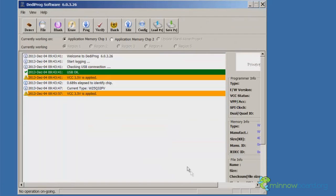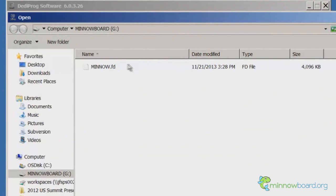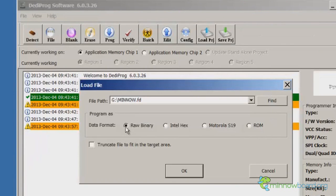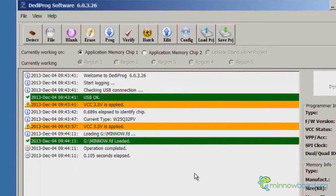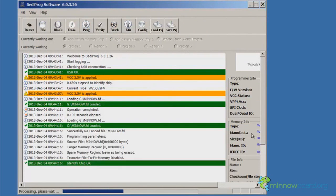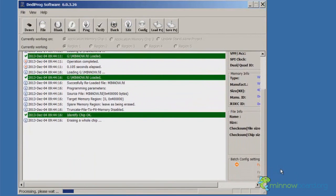Now we can load the new firmware image. Use the Load File dialog to locate the new mino.fd file. The programming process involves erasing the SPI flash, programming the new image, and verifying the image. We're going to save some time and use the DediProg batch option, which runs all of these steps in sequence.